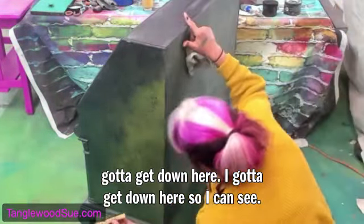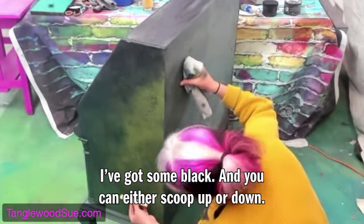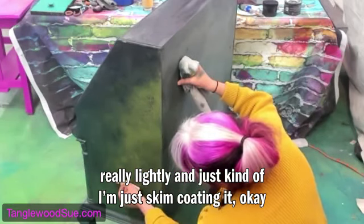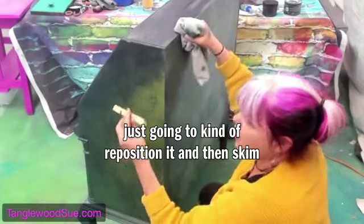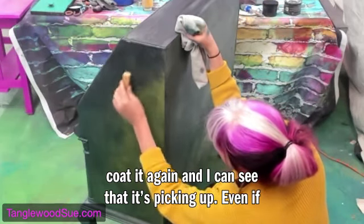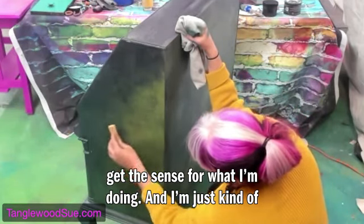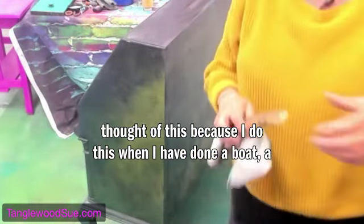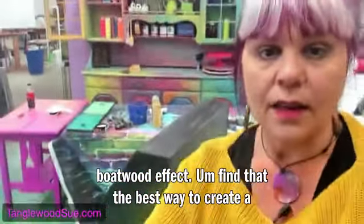I've got to get down here so I can see. I've got some black and I'm just going to do a little bit at a time, really lightly, just skim coating it. I can see it picking up. I'm just going to reposition and skim coat it again. Even if you can't see exactly what I'm doing, you get the sense of it — I'm just kind of mushing it around like a block. I thought of this because I use blocks of wood for a boat wood effect.